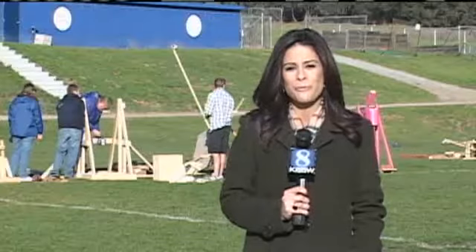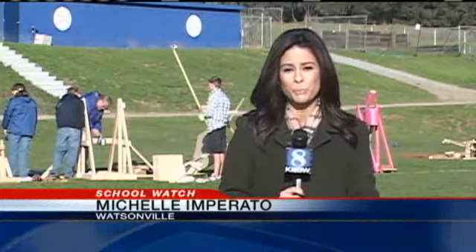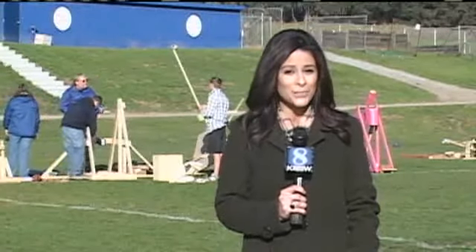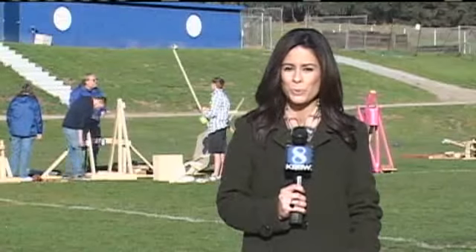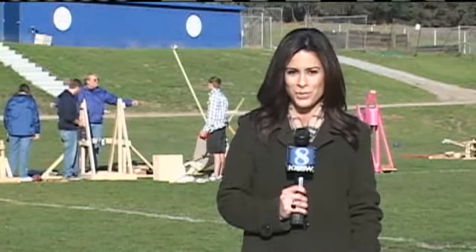Now in the springtime, Mr. Dauphin's physics class will have another hands-on lesson like this one. The students will have to build boats using nothing but cardboard and duct tape, and they'll have to successfully sail from one side of the school's pool to the other. In Watsonville, Michelle Imparato, KSBW Action News 8.